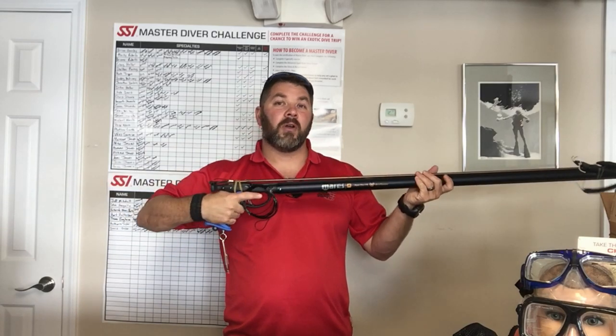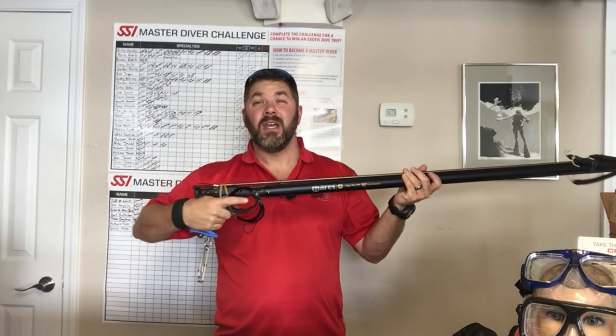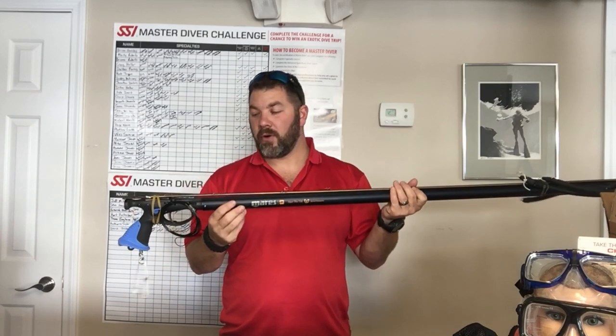The handle itself is an ergonomical handle, meaning it fits your hand both left and right handed very easily. So that's going to make your shots a little bit better, make you more accurate, and make it a lot easier to aim the gun for whatever target you're shooting at.